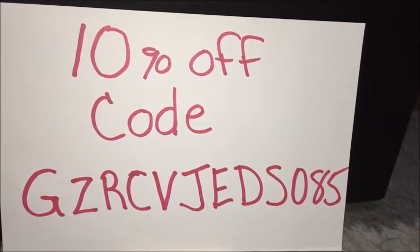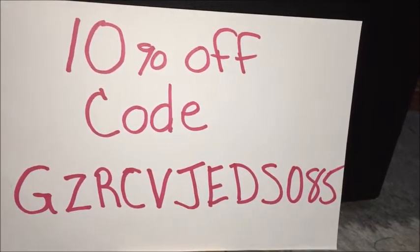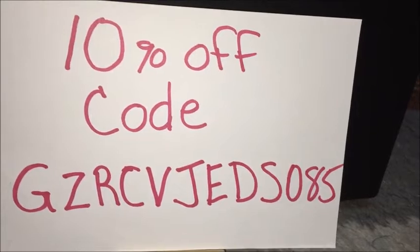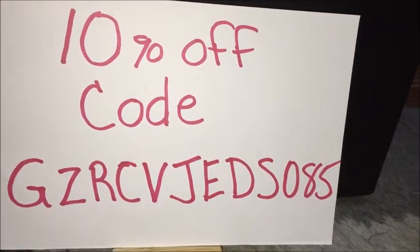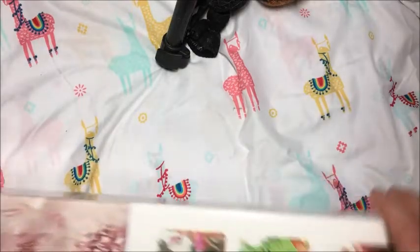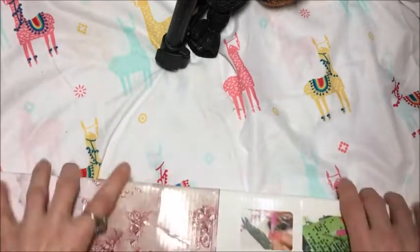Use this code to get 10% off: GZRCVJEDS085. This is a 5D diamond painting and it came in this great box. The box is nice and sturdy so it didn't get squished in the mail.